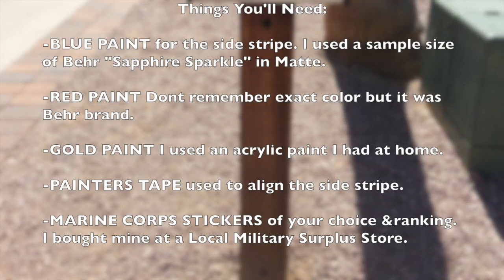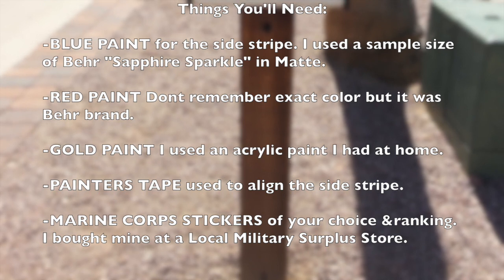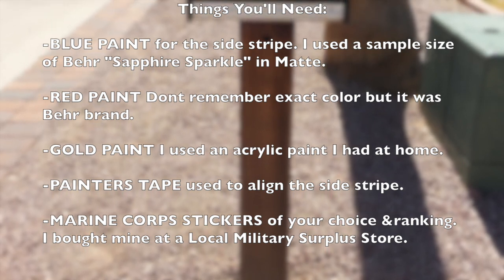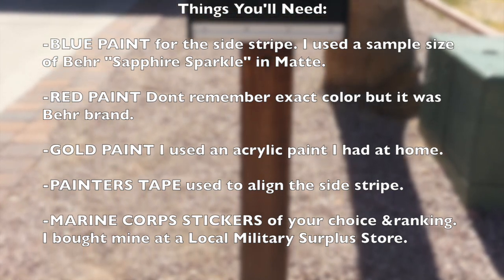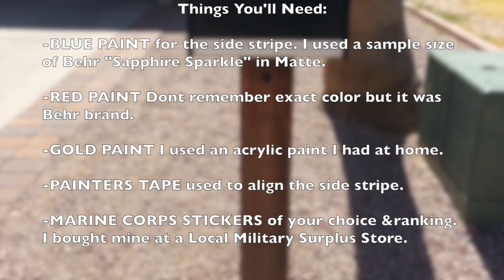Alright, first things first, here's a list of the things you'll need. I used blue paint for the side stripe — I used a sample size of Behr Sapphire Sparkle in matte. For the red paint, I don't remember the exact color but it was the Behr brand in matte. For the gold paint, I just used an acrylic paint that I had at home.